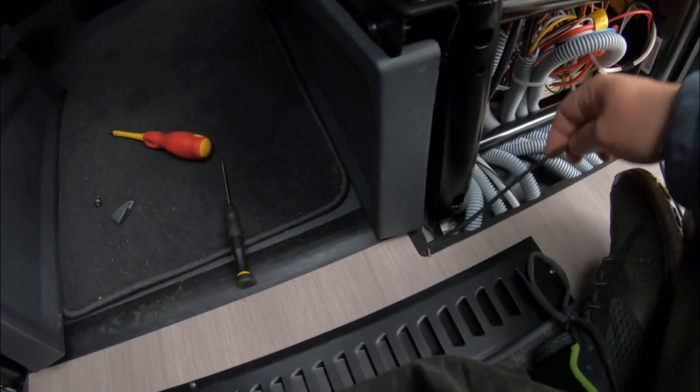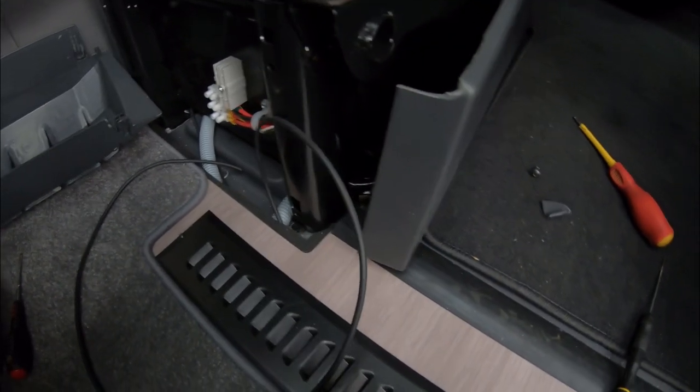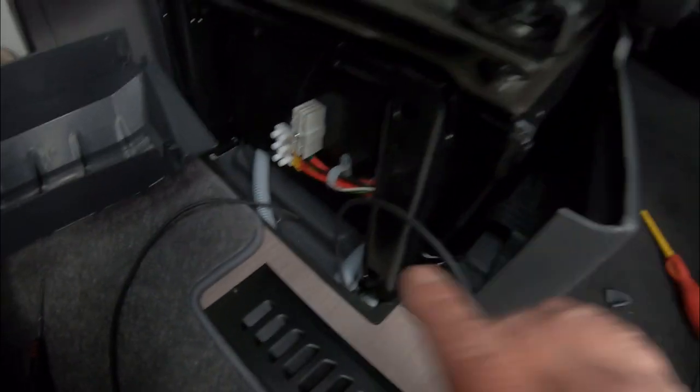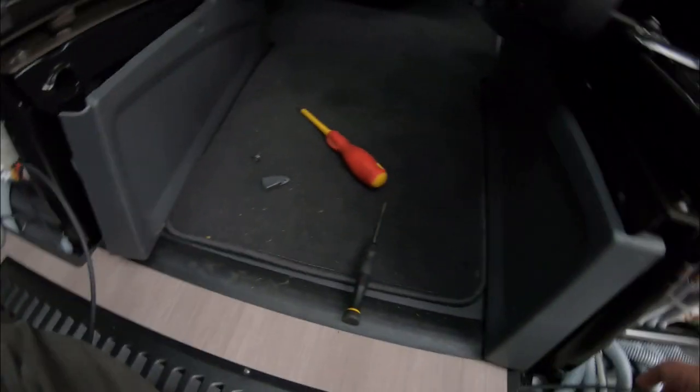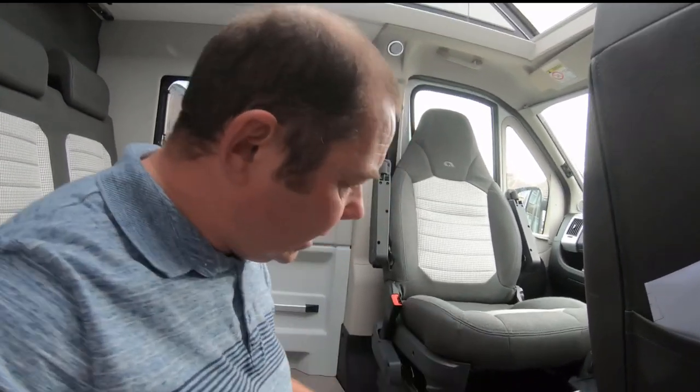I've been able to push the cable under the floor - you can see I'm moving it and it's pushed all the way through quite easily. Just taking this little trim off a bit to get access underneath the passenger seat, and it's just a matter of pulling it through into the passenger seat area. I don't want to run anything through the heating ducting because of the temperature the cable would get to.